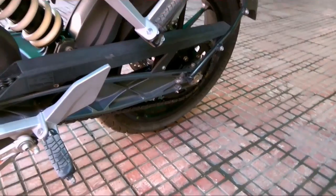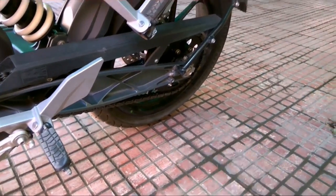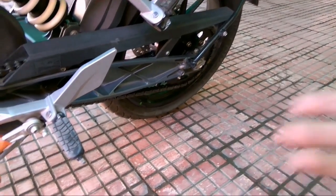My chain is really dirty so I have to first get it washed with water. If your chain is not really dirty, you can skip this step.